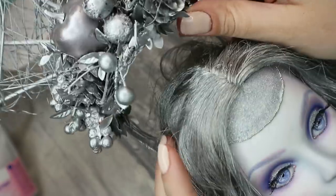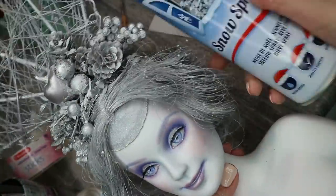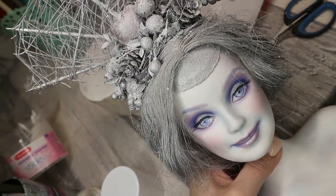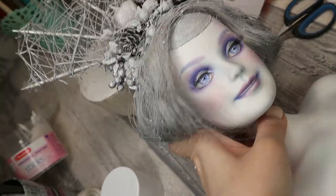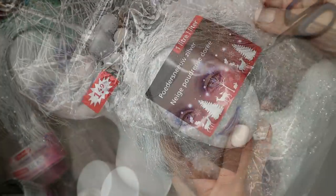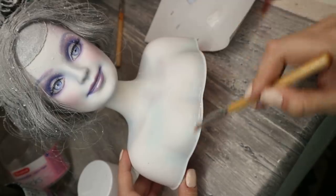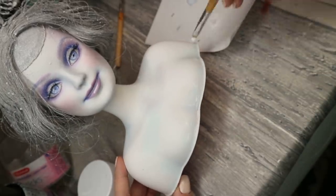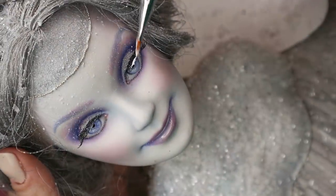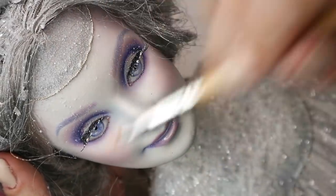Now let's put the crown on and spray it all with snow spray to make it look even colder. And here I have another kind of snow — a mix of powder with glitter. This powder snow I'm going to glue to her body; it will make it look very icy and frozen. And I also add a couple of snowflakes to the ends of the lashes.